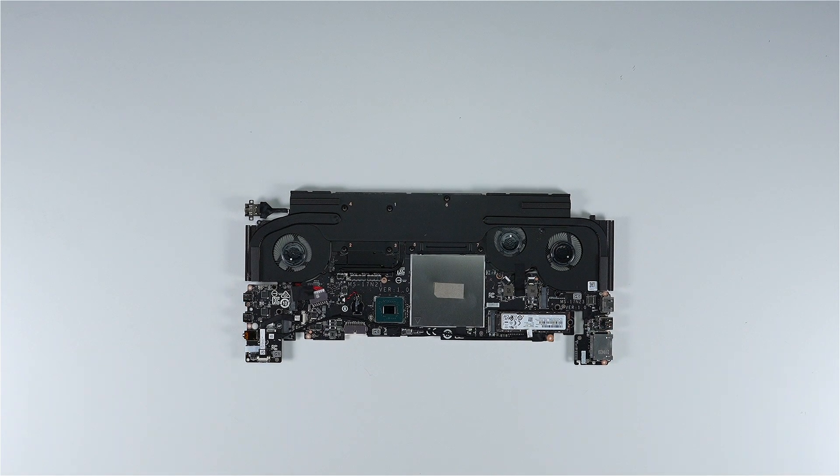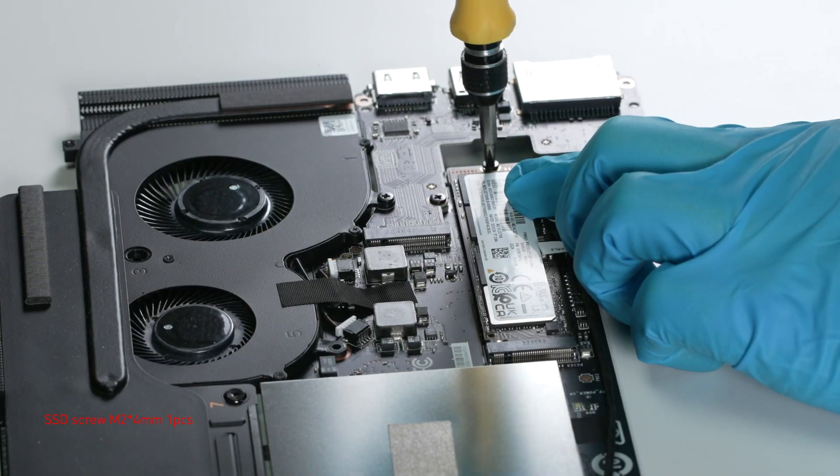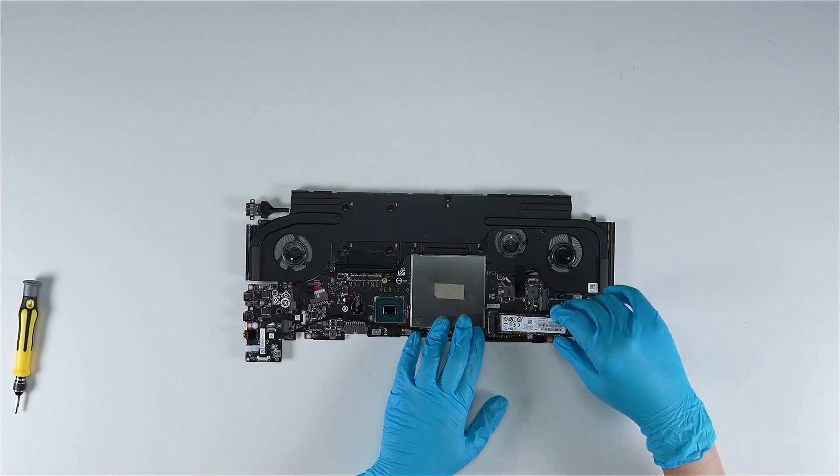To upgrade the SSD, follow these steps. Remove the screw securing the SSD, then remove the SSD from the slot.